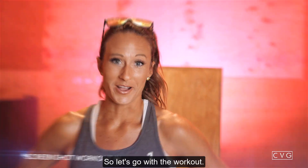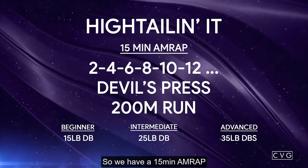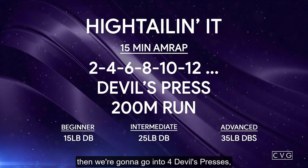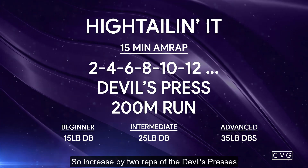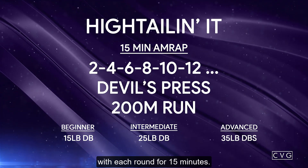So let's go over the workout. This week's workout is called Hightailin' It. We have a 15-minute AMRAP and it starts with two dumbbell presses, then a 200-meter run, then we go into four dumbbell presses, 200-meter run, then six. So it's an ascending ladder — increase by two reps of the dumbbell presses with each round for 15 minutes.